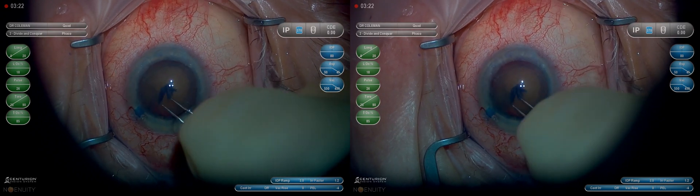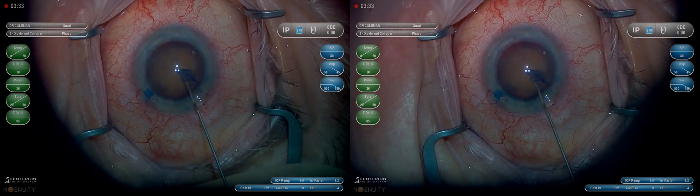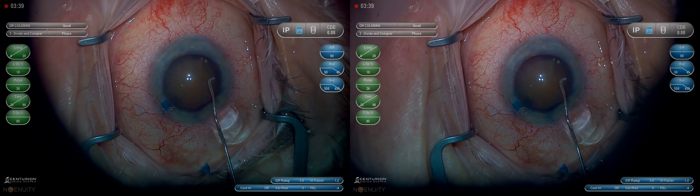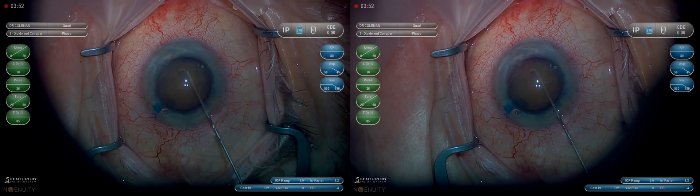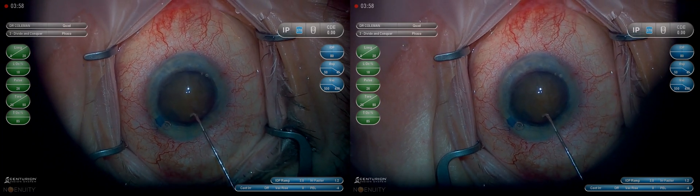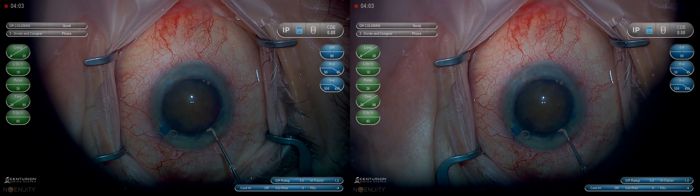I think that helps bring a dense lens into the anterior chamber slightly easier. Some people say do not hydrodissect a mature cataract, but I think it is safe if you use very low pressure and very low volume — it's a low flow situation. If you create high pressure you are at risk of blowing out the posterior capsule before the nucleus is removed. So if you're going to do it, do it carefully, but I do think it helps get the lasso around the lens when you use the MyLoop.